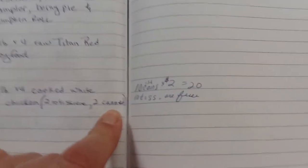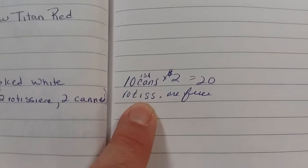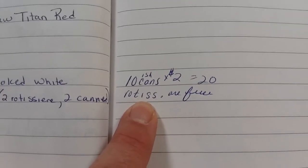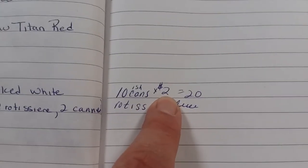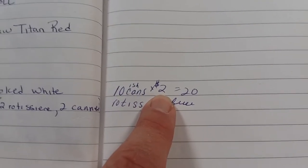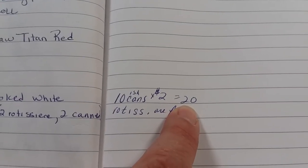Over here I did track costs. That was approximately ten cans of chicken — some were more, some were less — but they averaged about two dollars a can, so that was about twenty dollars.